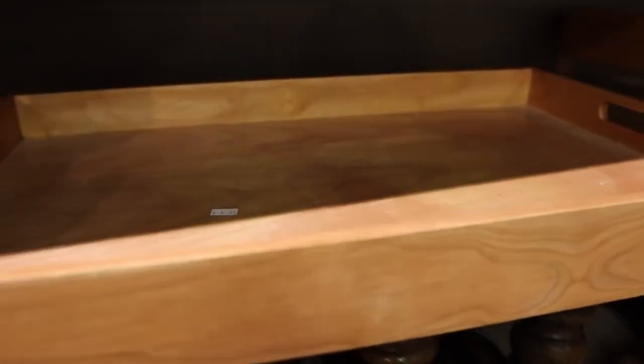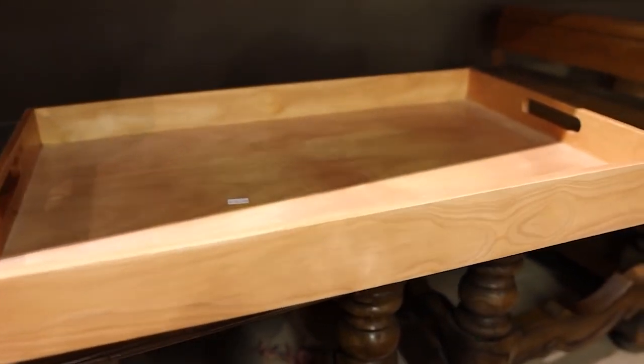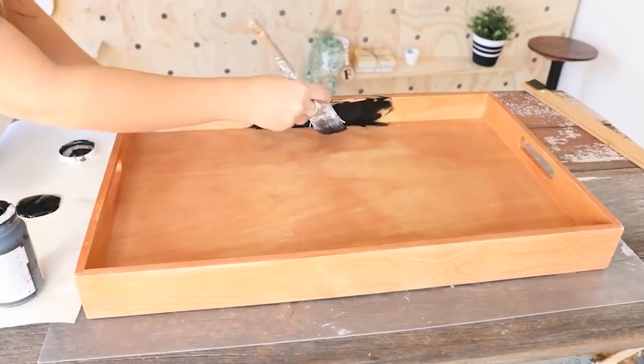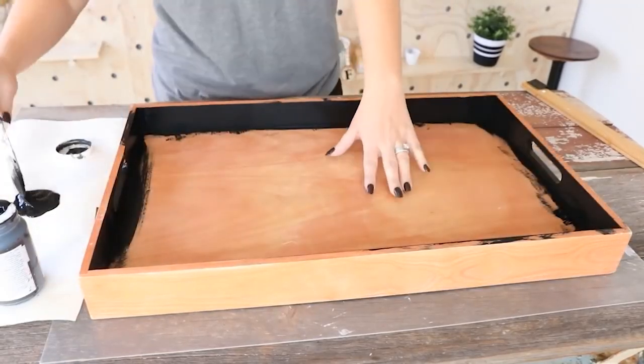I love this tray. Look how big this tray is — oh my gosh, that is huge. I definitely think this would be a great coffee table tray. I was really excited about how big it was, so I decided to use Ink by Waverly. I'm going to do just one coat, painting the outside edges because I'm going to put something down in the middle.